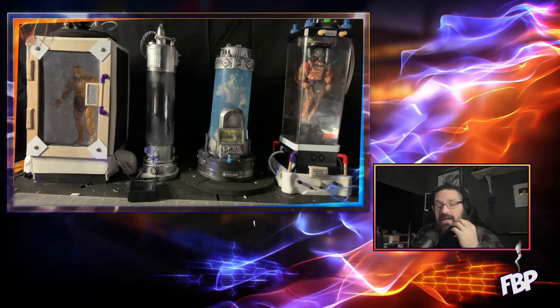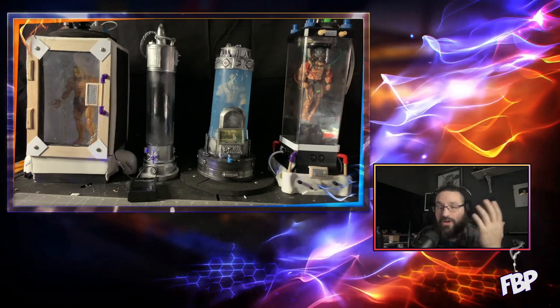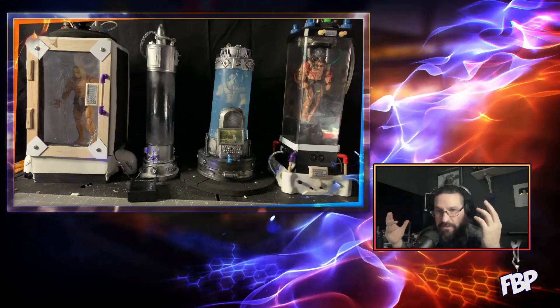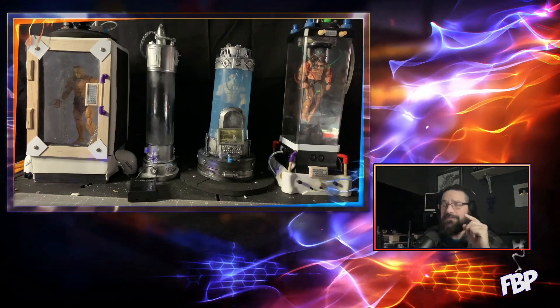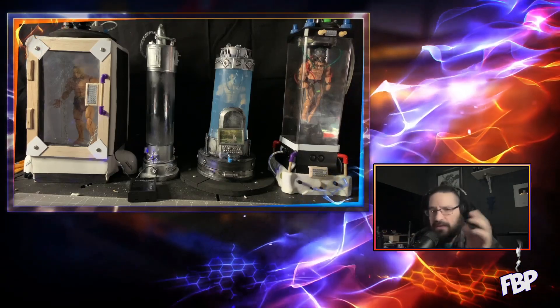What's up guys, welcome to Freshly Baked Props. I'm Tony. Today I don't have a tutorial for you, but I do have what I'm working on currently. I figured instead of just showing you what I put together — because this was literally all just trial and error — I'll just kind of show you where I am at my current juncture.